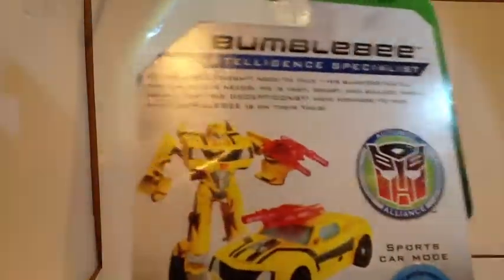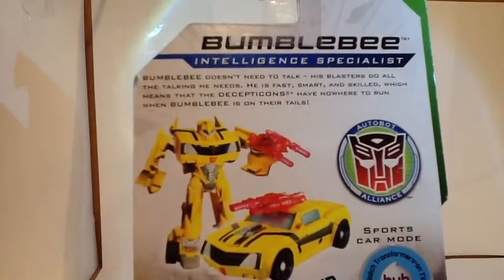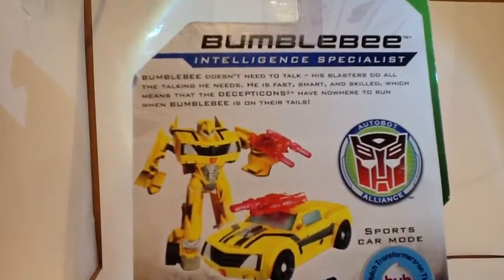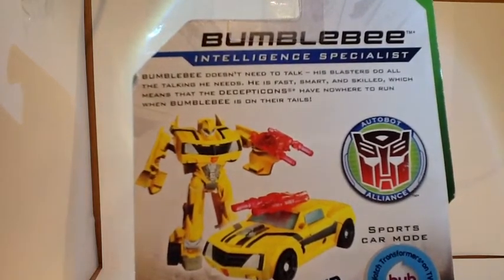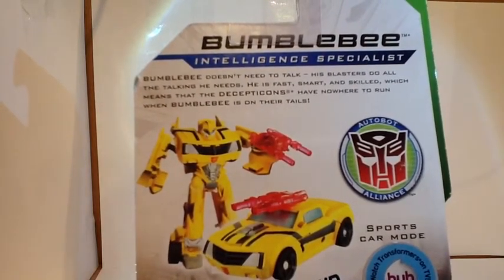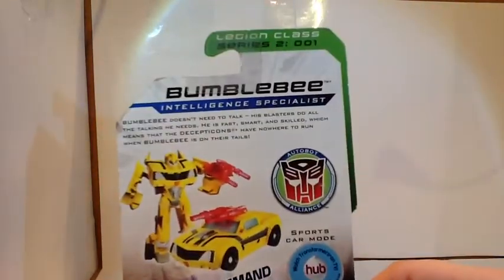Autobot lines, really nice picture of Bumblebee, Legion Class. On the back you can see we've got a read-up of his biography. Bumblebee doesn't need to talk — his blasters do all the talking he needs. He is fast, smart, and skilled, which means that the Decepticons have nowhere to run when Bumblebee is on their tails. Very nice. Bumblebee, Intelligence Specialist, Legion Class, Series 2, figure number 1.